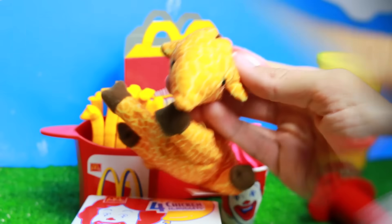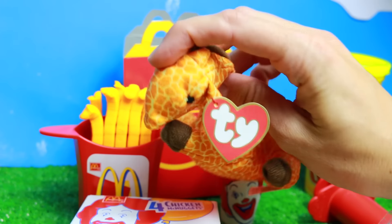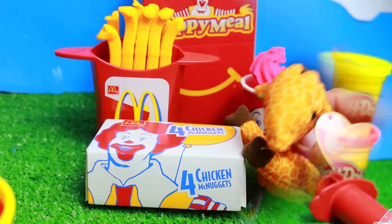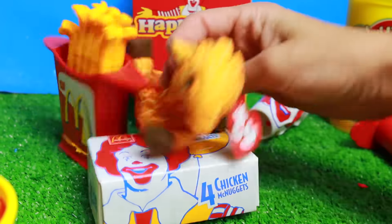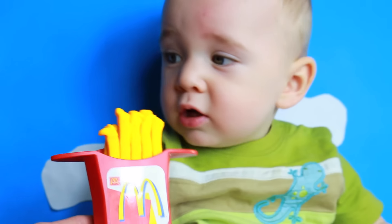Let me open it up. Whoa, isn't that so cute? It has a little Beanie Baby tag. Twigs — do you want some food? Twigs is kind of making a mess. Okay, well Twigs is making a huge mess. Do you want to try some French fries?